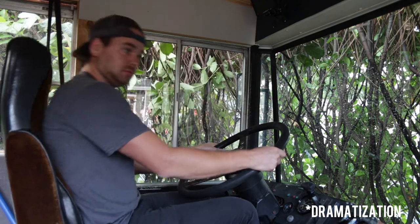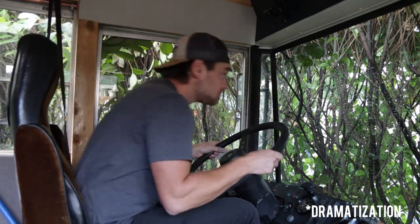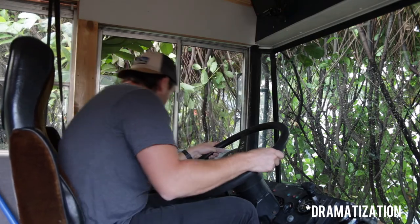Another tip is called rock and roll. When you're at a stop sign, stoplight, or turning area, when you're looking at your mirrors, kind of lean forward, lean back, check your left, check your right. When you rock and roll, you can see more than if you just look at your mirrors straight on. So check your mirrors like a crazy person so you can see the back of your bus, the front, and the other side. Rock and roll, man.